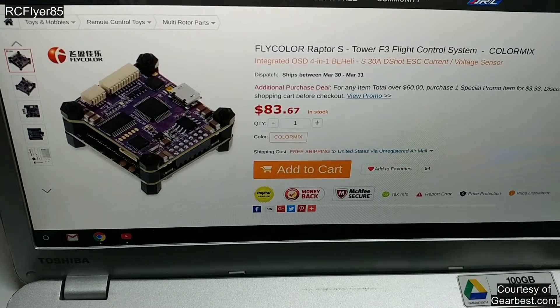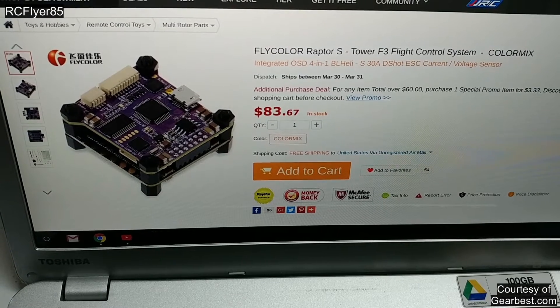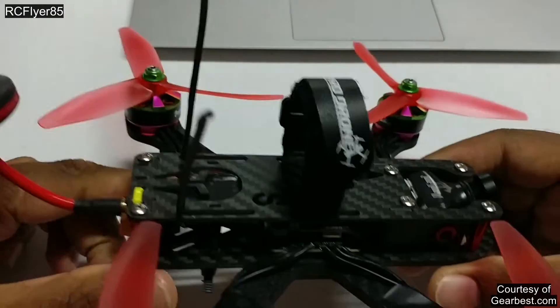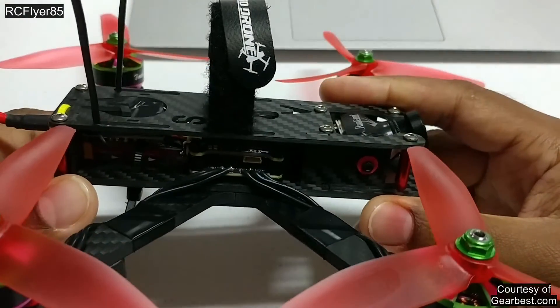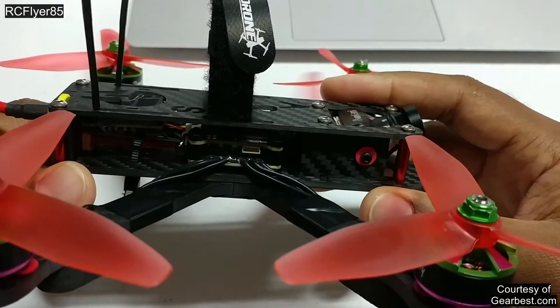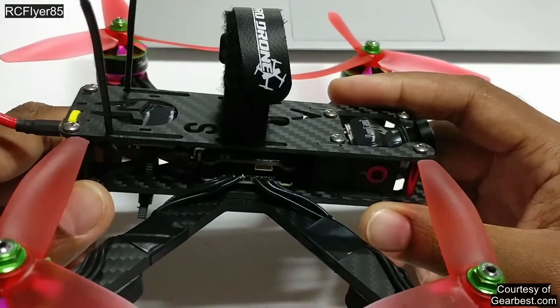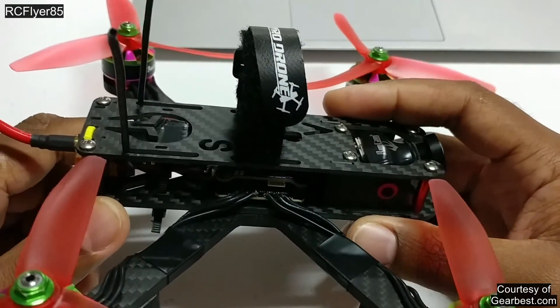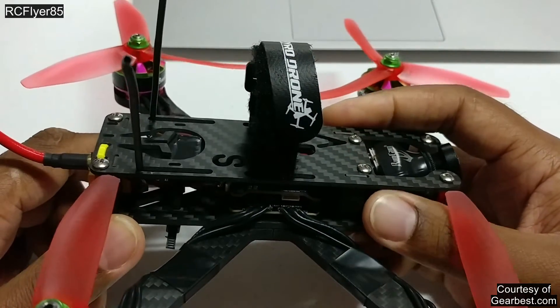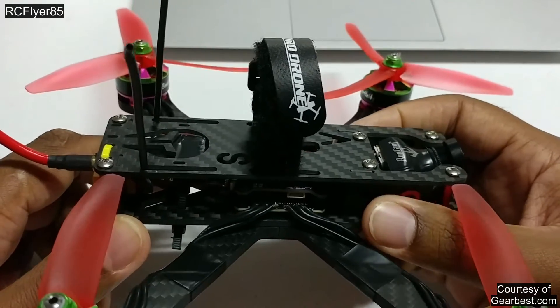This tower is good for pretty much 130mm size quads and up — 130 is kind of a little stretch, but I've seen it done. For what you get with this tower, it's pretty great. This is an all-in-one PDB, ESC, FC, OSD — all that in one. It comes with 30 amp ESCs capable of running DSHOT 600. The chip on the ESCs is BB2, which is pretty much the best out currently for BLHeli S ESCs.